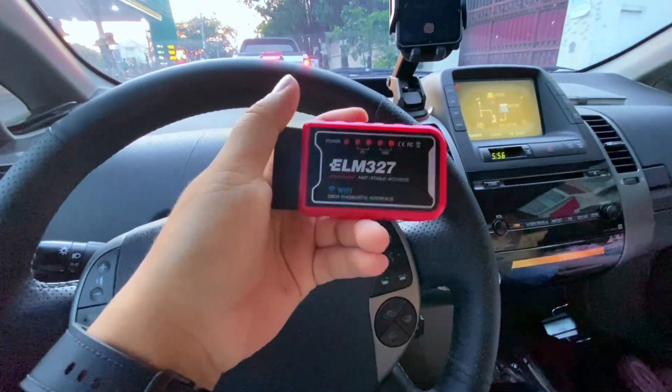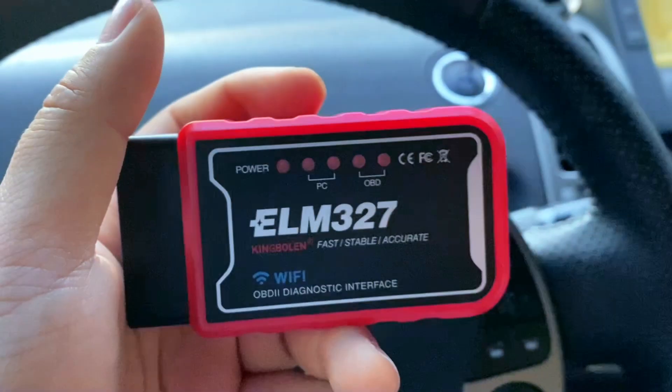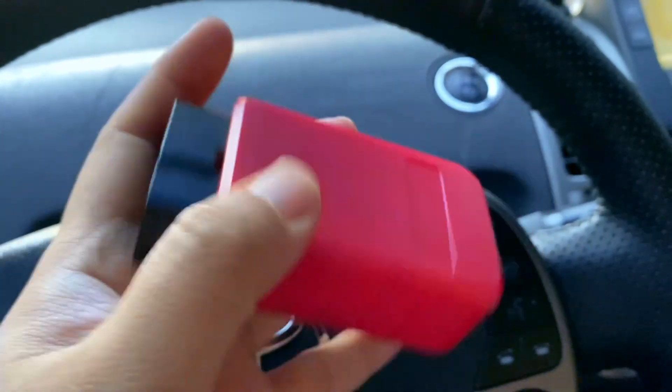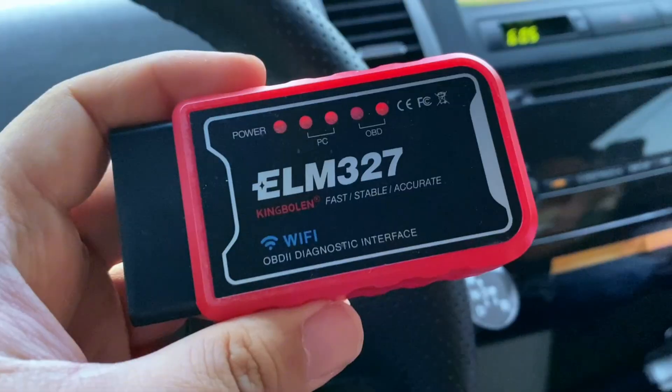Step 1: Get an OBD-II scanner. You need a Bluetooth or Wi-Fi OBD-II scanner that supports hybrid battery diagnostics. Recommended options include VPKOVCheck, BLE, Panlong, or Carista.